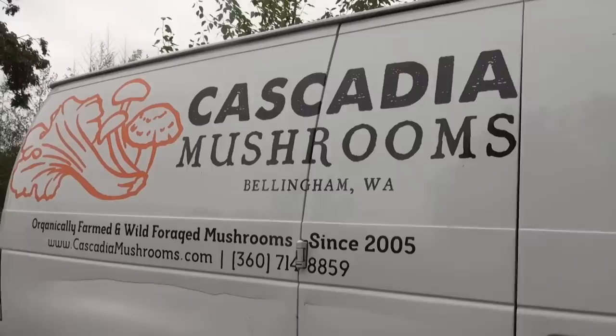A couple summers ago I got the chance to visit Alex Winstead from Cascadia Mushrooms at his farm in Washington. I originally planned to do a video on it, but the audio was so bad that I never ended up making it. Still, I thought it would be fun to share some of the clips and take you on a quick tour of the mushroom farm.